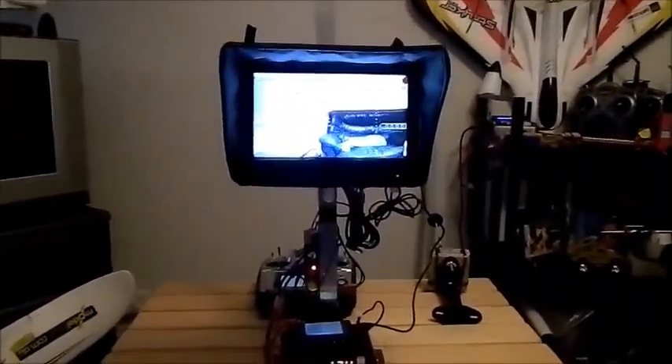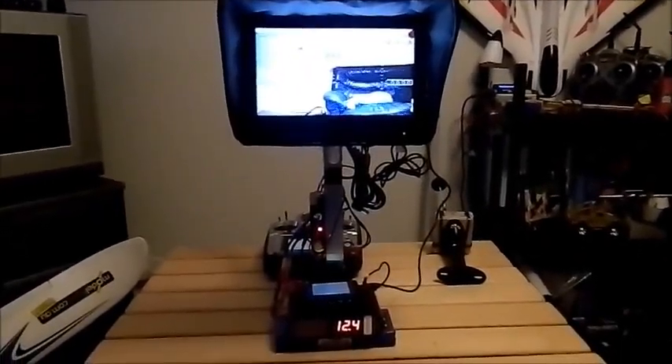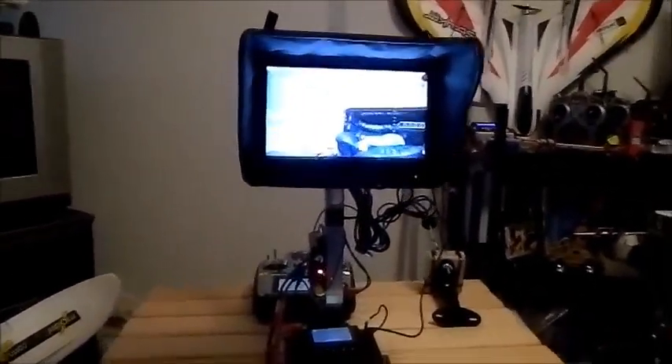It's an 8-inch monitor, very very clear and very bright. I've actually had to turn it down a bit and it looks like we could go down a little bit more. It's facing a white wall at the moment and it's got the shroud over it as you can see.